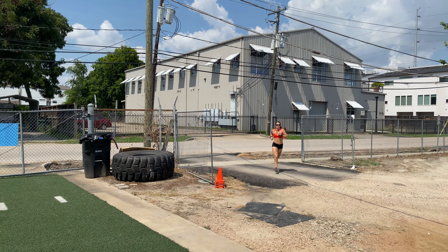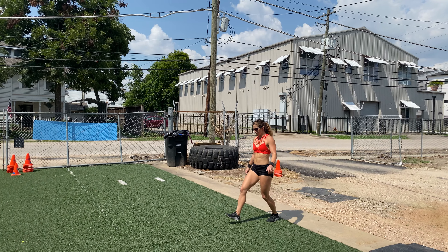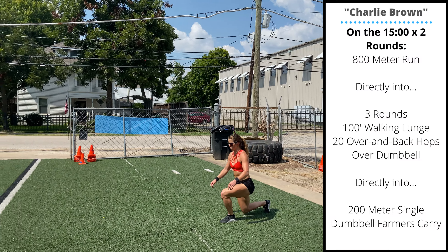Tuesday's home gym variation will be an 800-meter run directly into a 100-foot unweighted walking lunge, followed by 20 over-and-back dumbbell hops. Left plus right counts as one. Once you finish your three rounds of lunging and dumbbell hops,